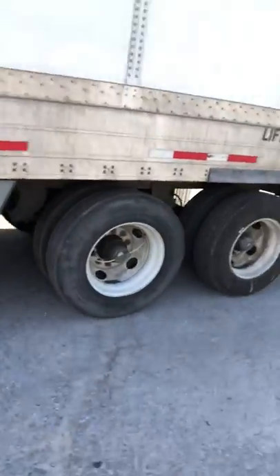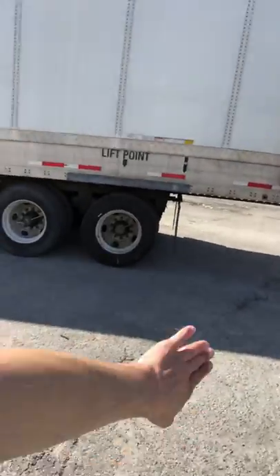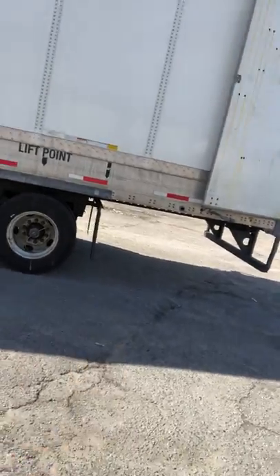Walking back here to the trailer — as you can see, the wheels were back there before, and now they are slid all the way forward. That's going to make it easier for me to make turns.